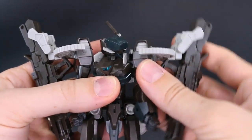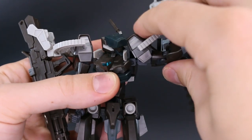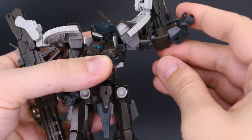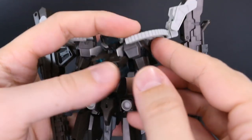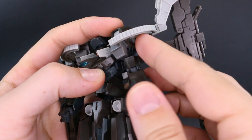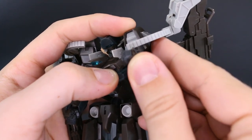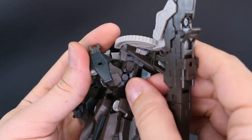At the shoulder you can move the shoulder armor by itself and bring the arm out to about 90 degrees to the body. The arm will rotate at the top, and a double joint at the elbow gives you more than 90 degrees of bend, though it's starting to come apart a little there.